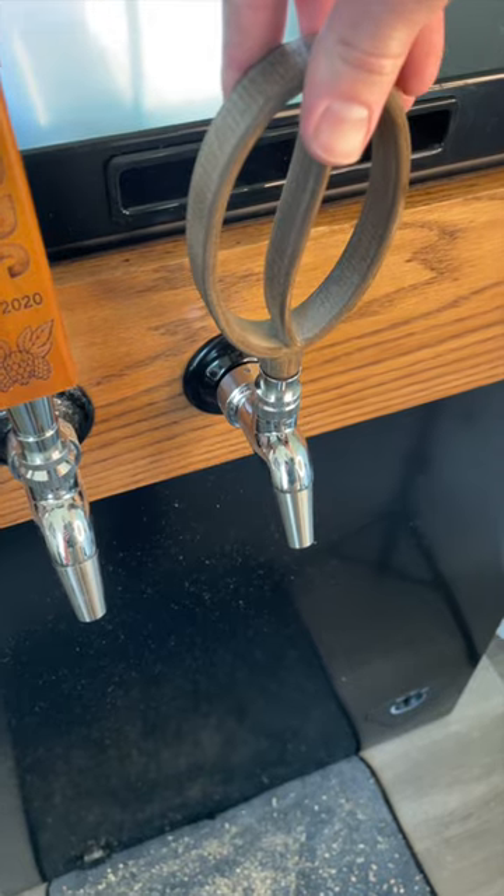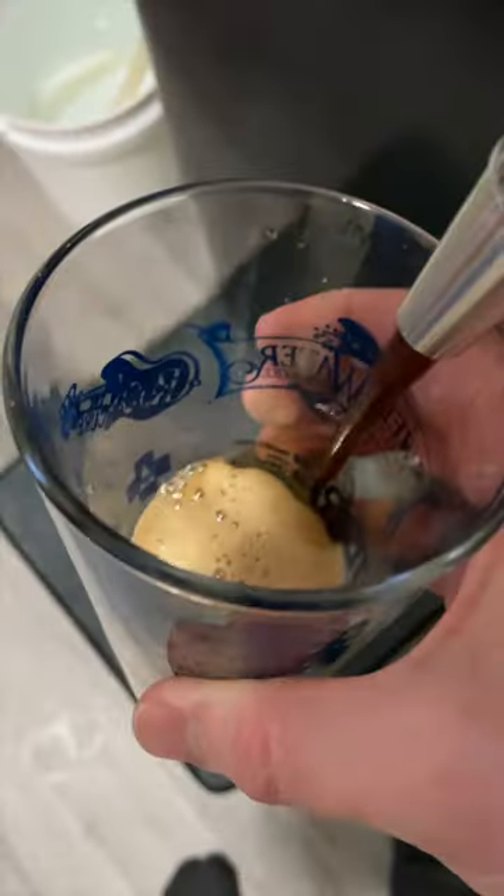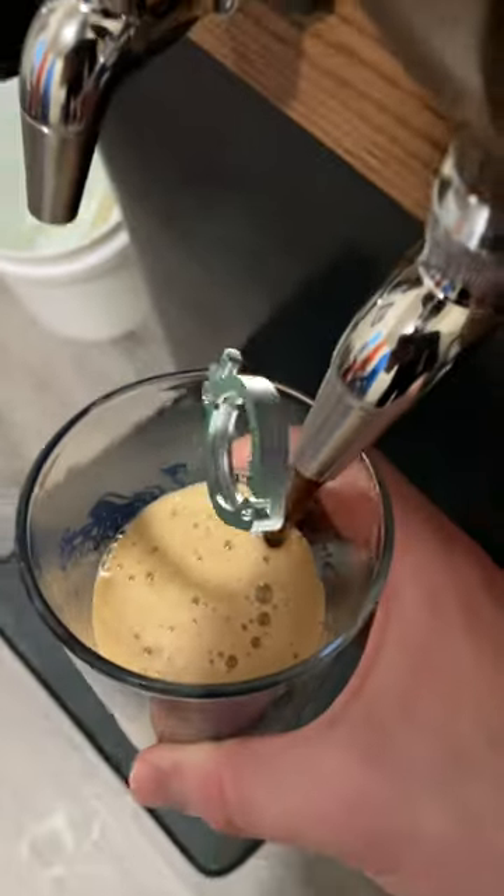Final step is adding a nice tap handle that fits your preference, then pour yourself a pint and enjoy. Maybe clean the lines out first if you have time for that.